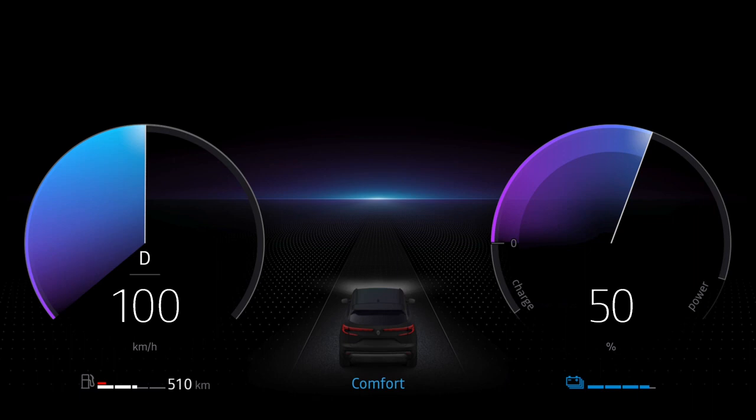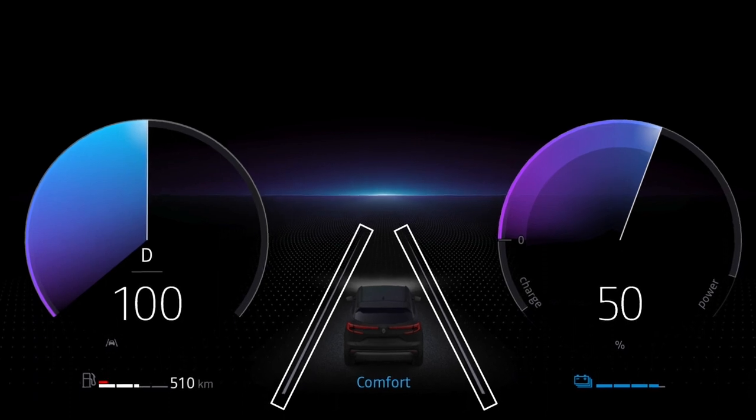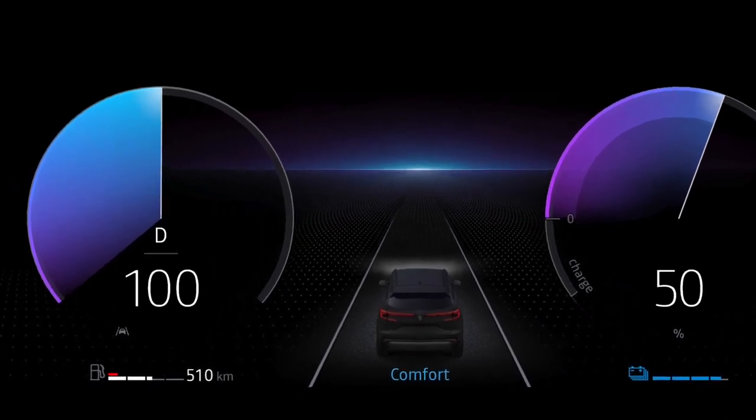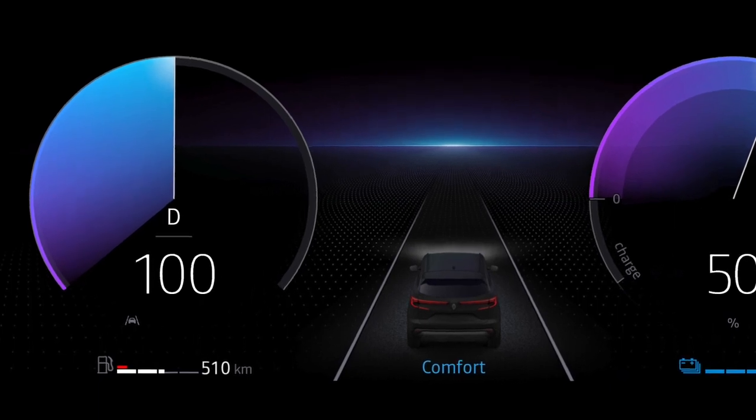When Lane Departure Prevention is switched on, the left and right lines are displayed in grey on the instrument panel, along with this indicator light. If the camera fails to detect either a continuous or a broken line, the indicator light and the lines on the instrument panel remain greyed out.